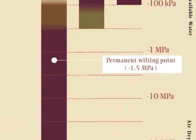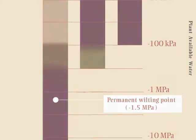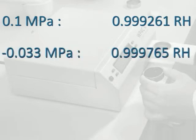Beyond minus 0.1 MPa, readings will not have good accuracy, although the user may be able to see useful changes. Minus 0.1 MPa corresponds to a relative humidity of 0.999261. Negative 0.033 MPa, field capacity, corresponds to a relative humidity of 0.999765.